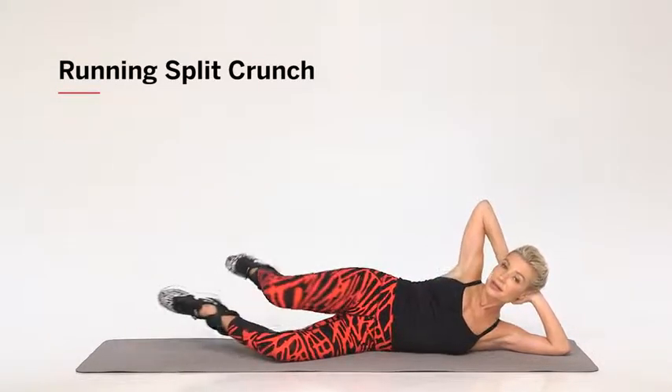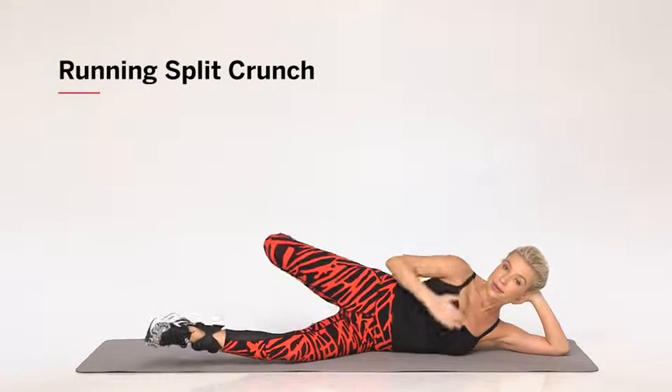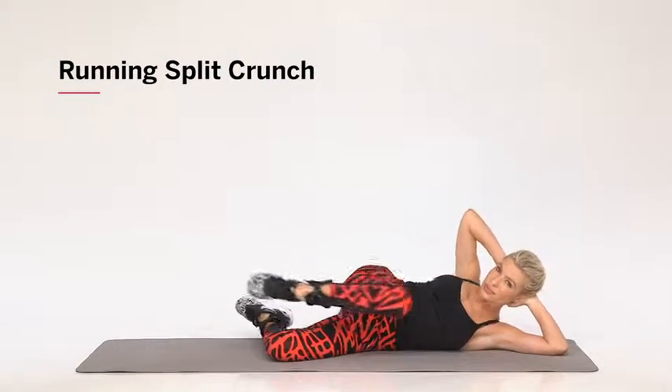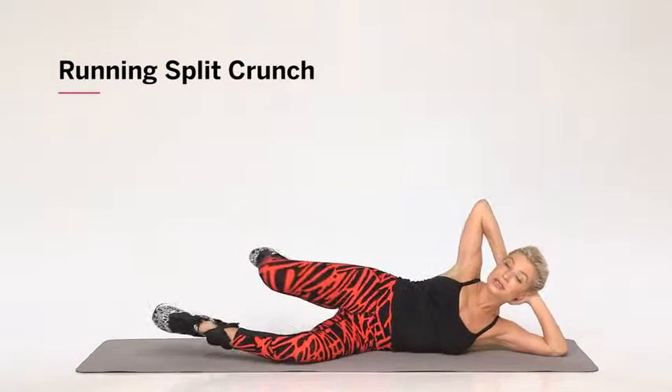So tuck and extend. I would like for you to really keep your ribcage forward on the extension. Don't stay sunk back here — I want you to actually lift.